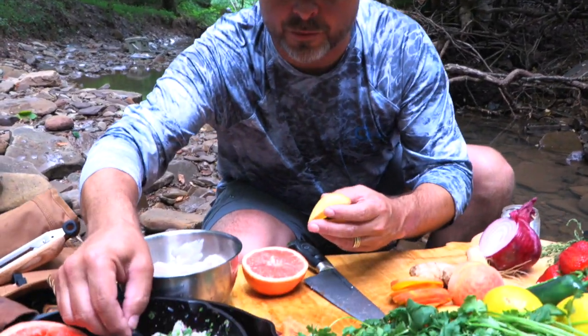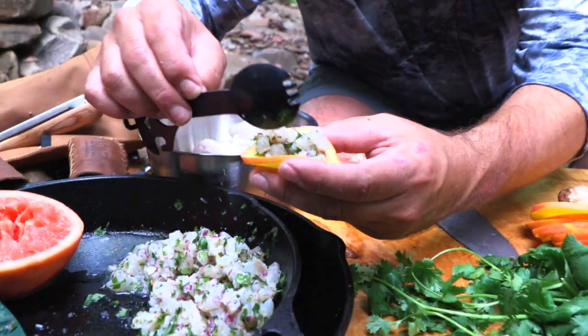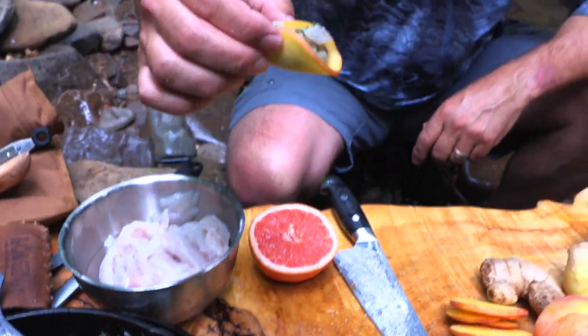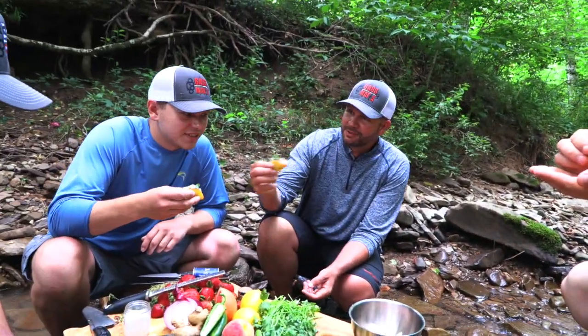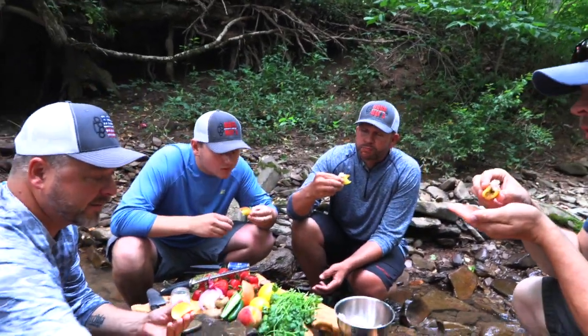The best part is taking a scoop of this — and remember those peach slices — I'm going to take and make myself a nice little peach taco. Are you kidding me right now? This is going to be the perfect bite for a shore lunch. I'm going to make another one here. That is so good.